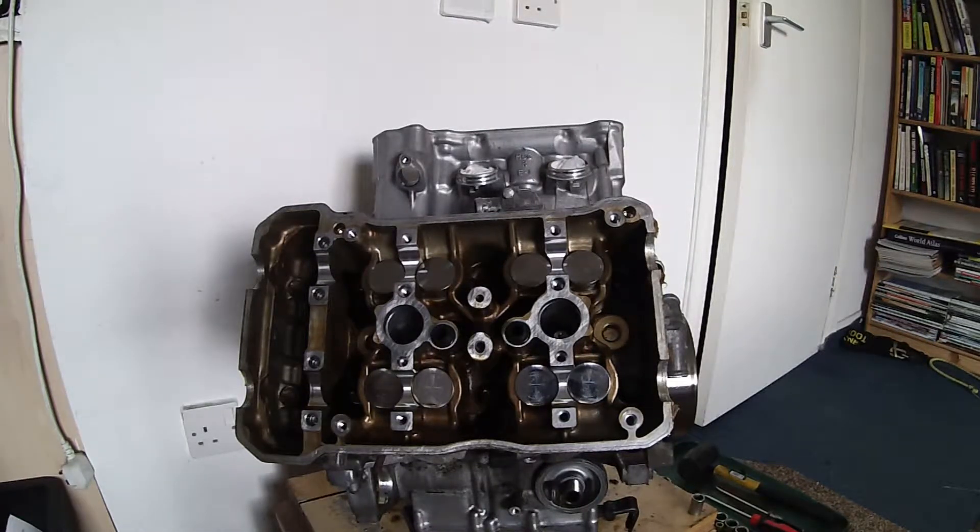Good afternoon ladies and gentlemen, welcome to part six of the VFR 800 engine rebuild series. In this part, what I'm going to be doing is removing the engine cylinder heads.